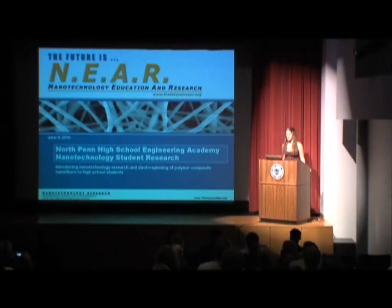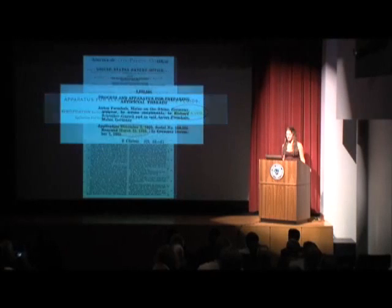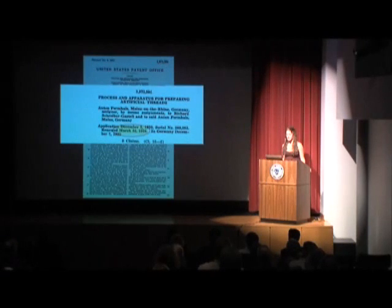Let's start with some history. The process of electrospinning was patented by J.F. Cooley in February of 1902, and in 1934 a man named Anton Formals patented his apparatus to be used in the electrospinning process. Since then, the practice of electrospinning has evolved immensely.